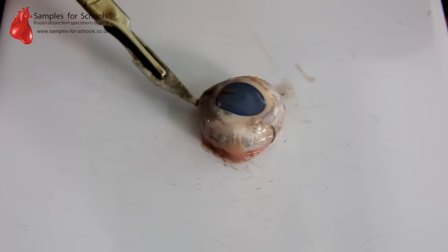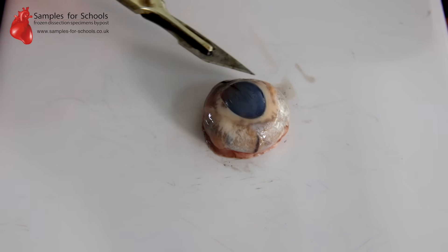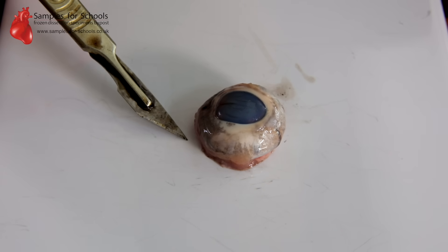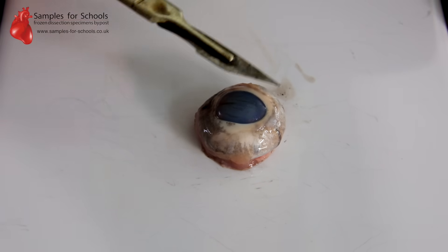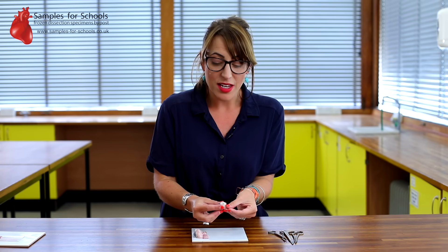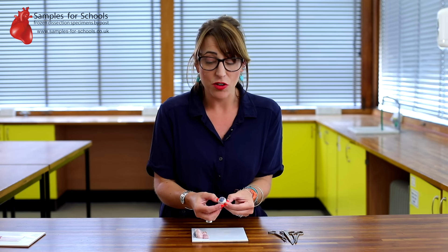When you look at the eye sample you'll see the tough outer layer called the cornea. This is a protective layer for the eye which, when the animal is living, will be translucent, but it will start to look cloudy in your sample. The white section of the eye, the sclera, is also a tough protective coating to maintain the integrity of the eye.